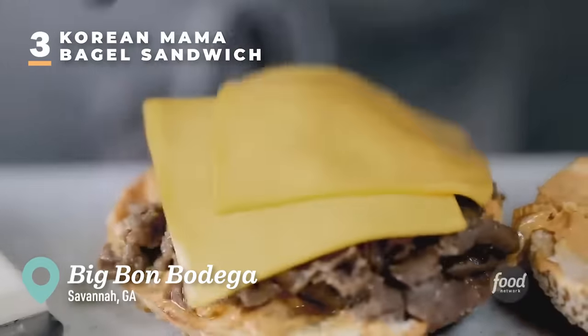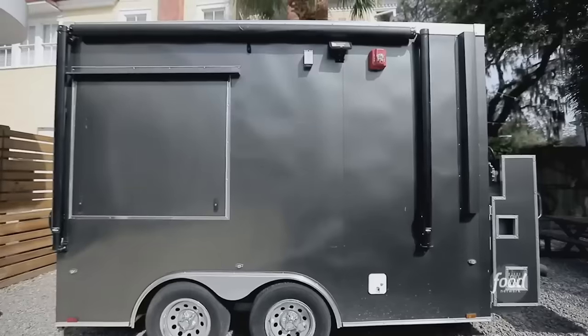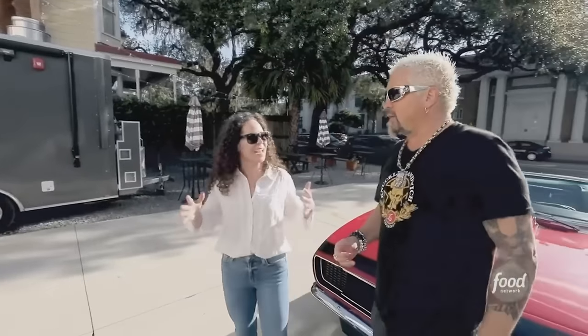We're here in Savannah, Georgia with the one and only Iron Chef, Stephanie Izzard. Chef, are you hungry? Always. Fantastic. We're here, but there's a food truck that's not even open. We're in Savannah, and I want something a little more Savannah-y.